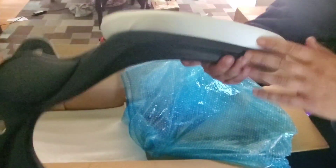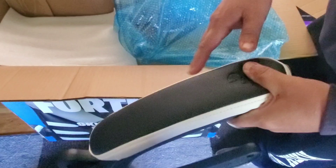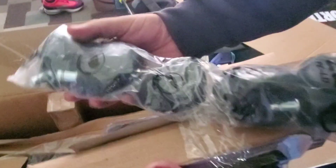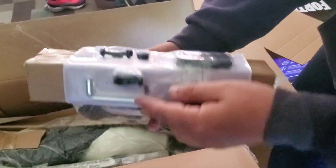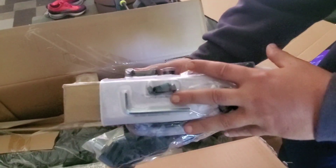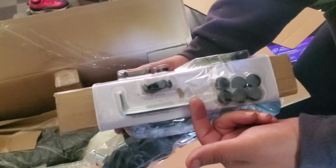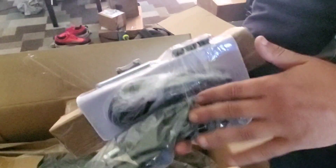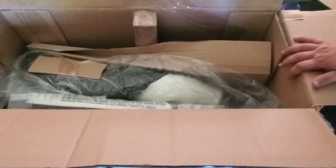Very well built. I think this chair holds 275 pounds, so even if you're a little overweight or just a big person, you'll be good. Here are your wheels — they just snap in. Here's all your hardware; it does come with the tool, the Allen wrench. Wheels, we talked about that.